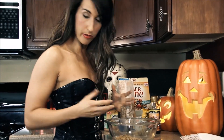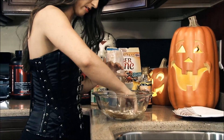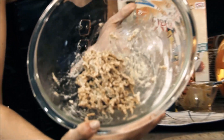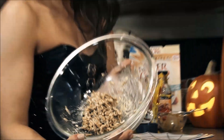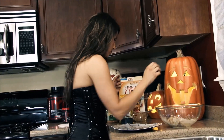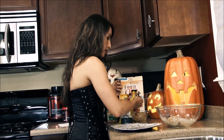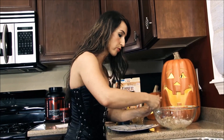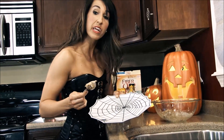Now things get a little dirty, and you mix it all together with your hands. Once you have mixed all your ingredients, you will be left with this. What we will do now is take a tablespoon and take our monster balls, one tablespoon at a time, and place on your spooky plate.